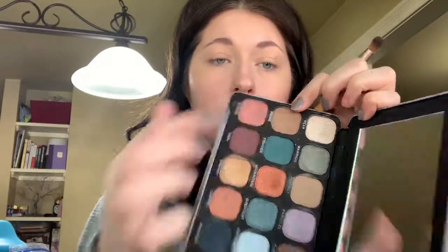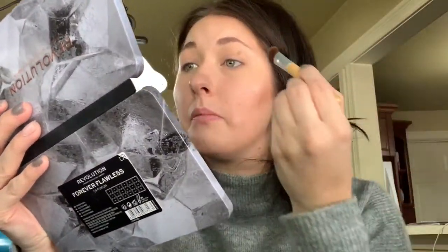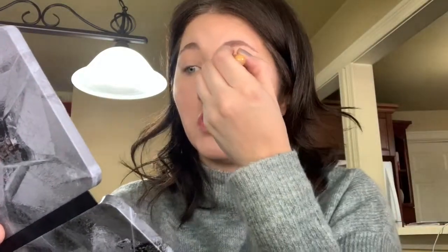I'm only using two eyeshadow brushes, mostly because they're my cleanest brushes — I really gotta wash my brushes. I'm going into this shade right here called Prime, using a big crease brush. Instead of holding the brush flat and swiping back and forth, I'm going to turn it longwise so I can get a really quick application of the color into the crease.